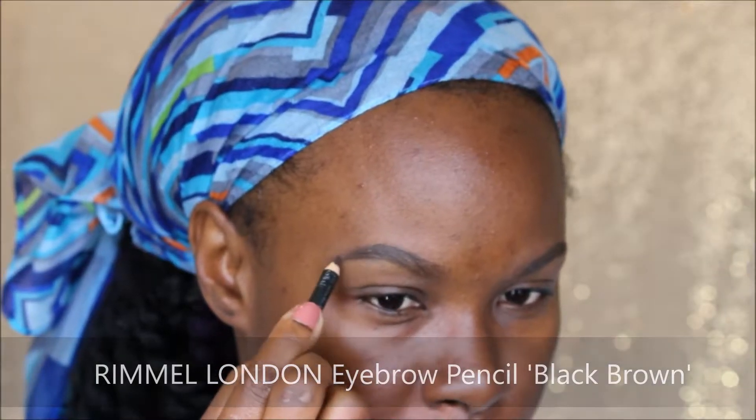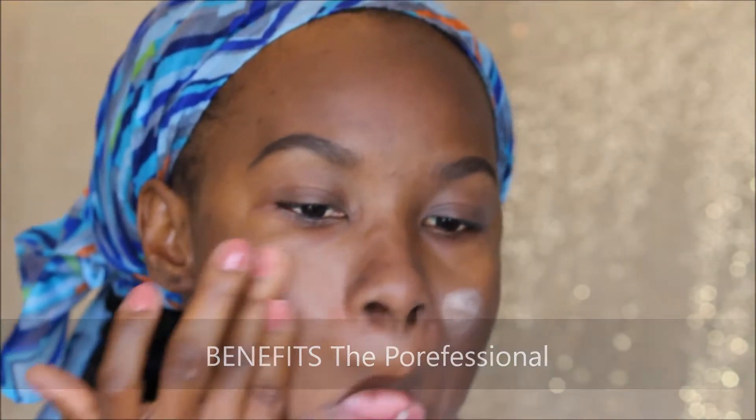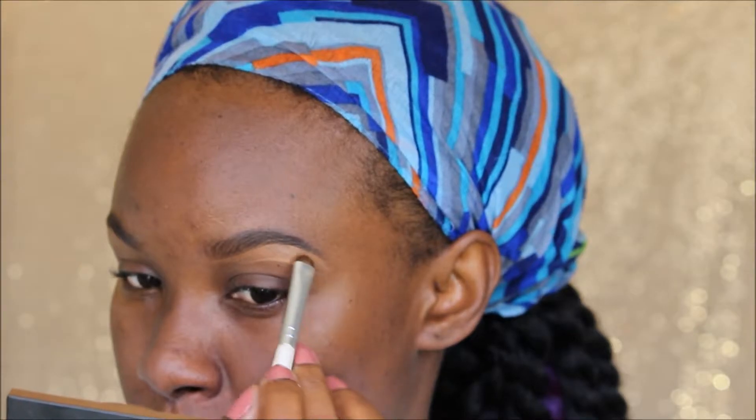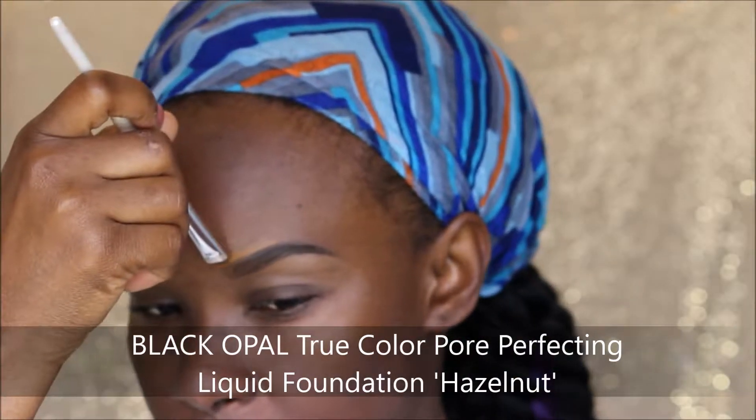On the outer sides of my brows I'm taking the Rimmel London Eyebrow Pencil in Black Brown to make the end parts a bit darker and thicker. Then I'm taking a break from my brows to continue priming my skin — using the Black Radiance True Complexion Shine Control Primer all over my face, then the Benefit Porefessional to fill in pores. Back to the brows, I'm taking the NARS Radiant Creamy Concealer in Almond with my ELF smudge brush and blending the edges with my fingers.